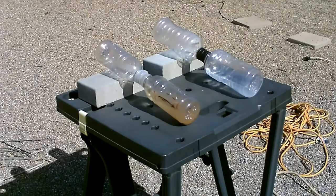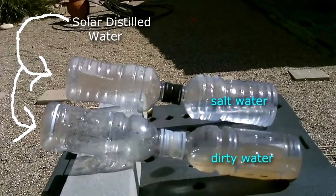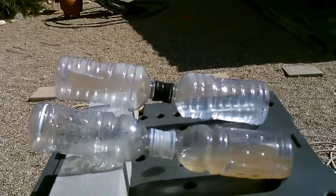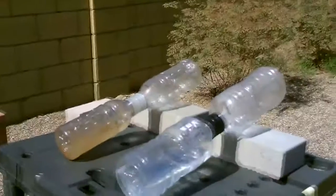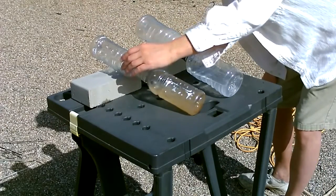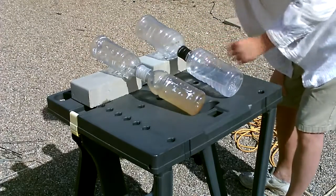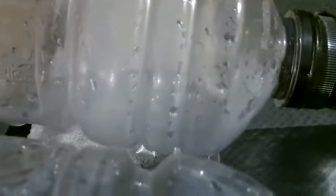Okay, here we go. Beautiful, it's working good. It's been a couple minutes, you can see the steam starting to form. There's a little bit right there — this one too. There it is: clean water in that one, clean water in that one.